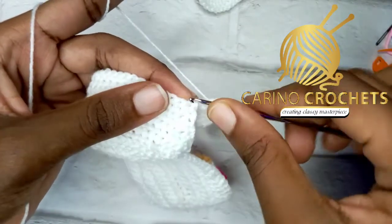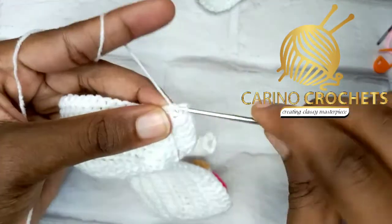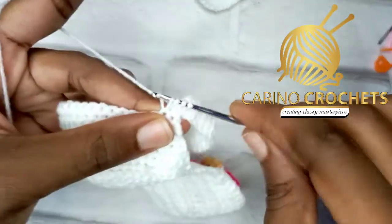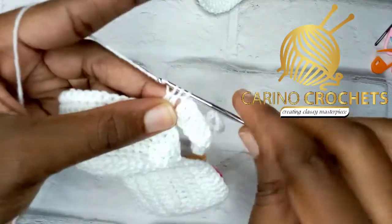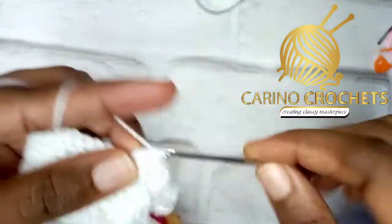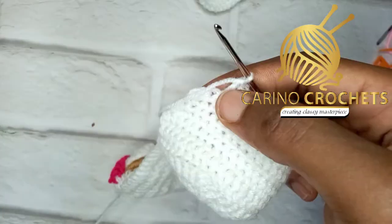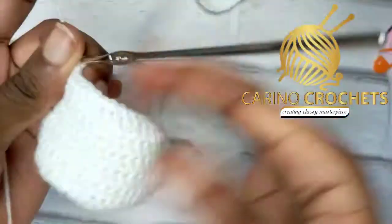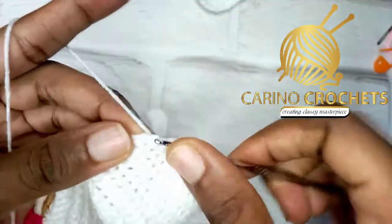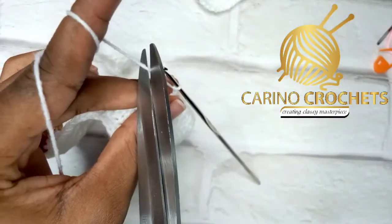After working the strap, make a reduction here: double crochet two together. Go into the first single crochet, pull up a loop, yarn over, pull through two — then yarn over, go into the next one, yarn over, pull through two so you have three loops on the hook, then yarn over and pull through all. Double crochet all the way, then on the last two stitches, repeat the same reduction. Chain one and cut your yarn.